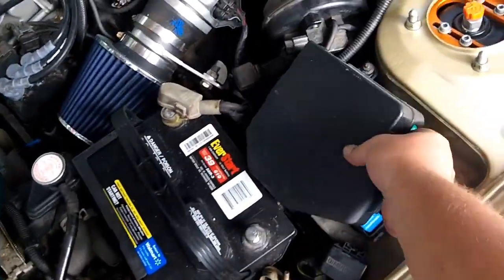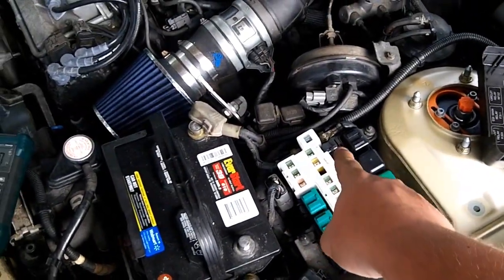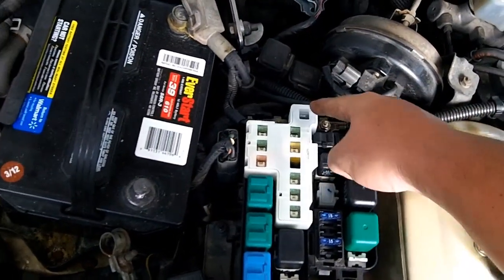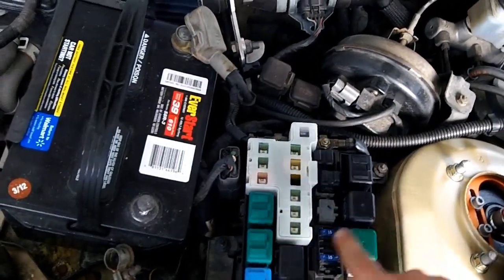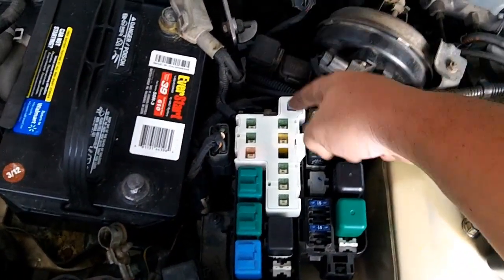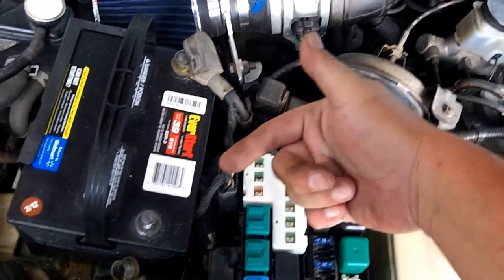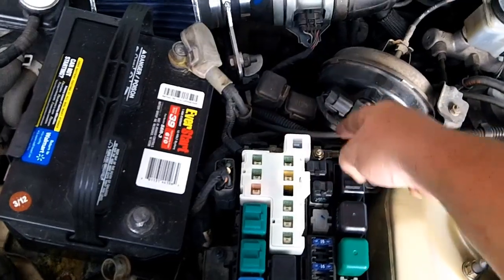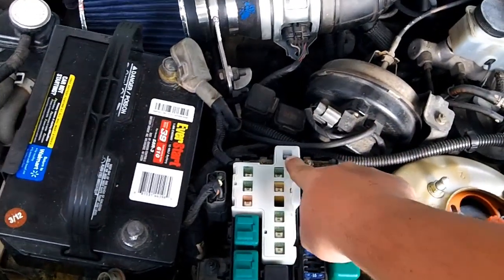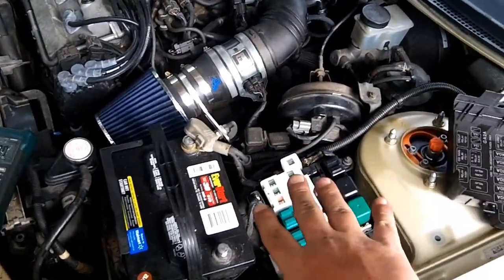Next we went to the engine bay fuse box and pulled every single fuse and every single relay, including the 100 amp main, and it did not go away. To remove the 100 amp main, you have to remove the fuse box, lay it over, and get at these two connections because it's screwed down. Once we got that out, we jumpered across the two terminals and saw two amps going through the 100 amp main fuse — so it's not anything to do with the fuse box internally.